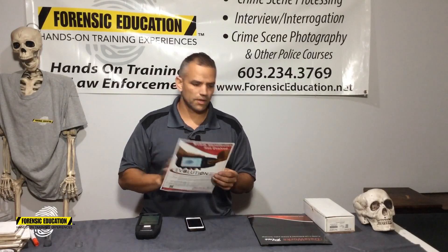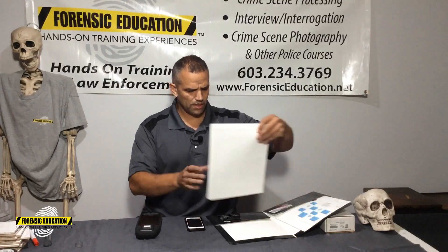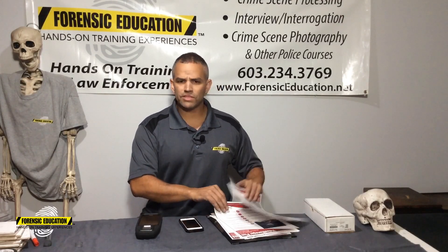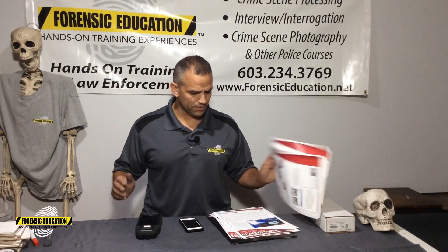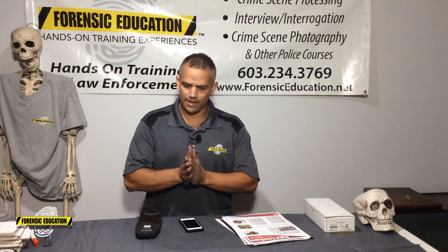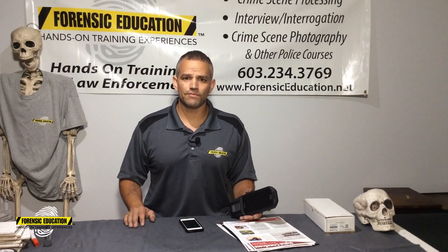There's a lot of information through DataWorks — it's DataWorksPlus.com. They do all kinds of stuff with live scans, digital crime scene video managing, digital photography, face recognition, iris recognition — anything you could possibly think of, rapid ID. They do a really amazing job and they are at the cutting edge. I love the Evolution. If you're interested in it, go to DataWorksPlus.com. You can also email me and I'll give you the information of some of my friends at DataWorks if you're interested.